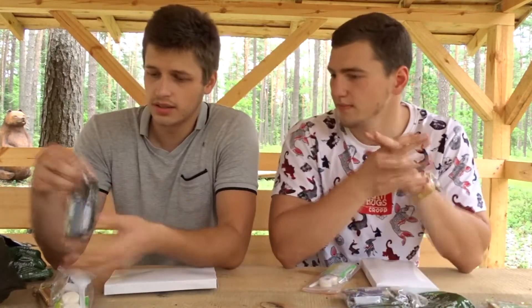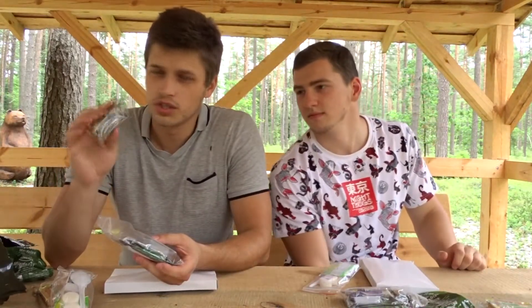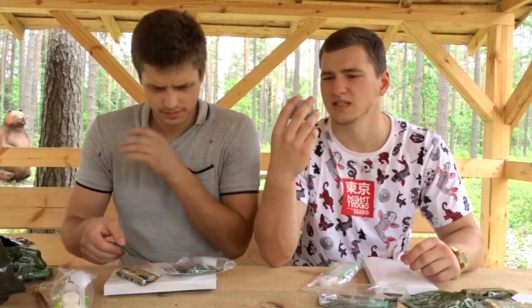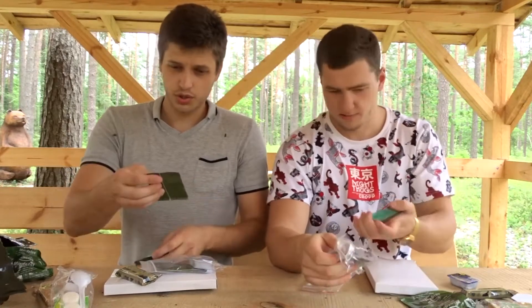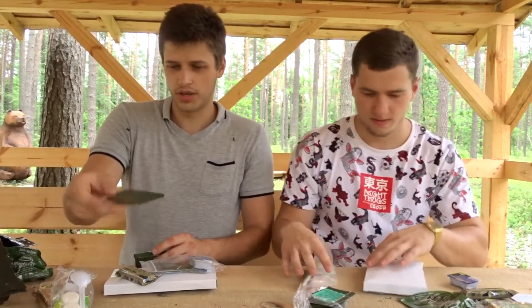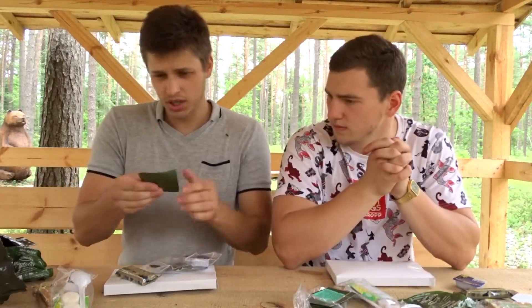We got another bag here and inside we got some chocolate — I think it's dark chocolate. Some black currant jam as well. We got a pack of sugar, 12 grams of sugar. So it's definitely not a 24-hour ration, probably like one meal. In this pack we also got a chicken broth.